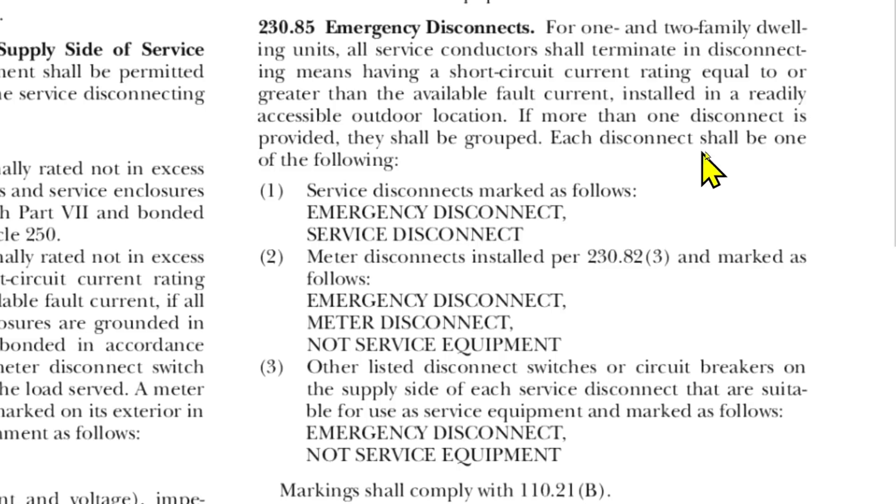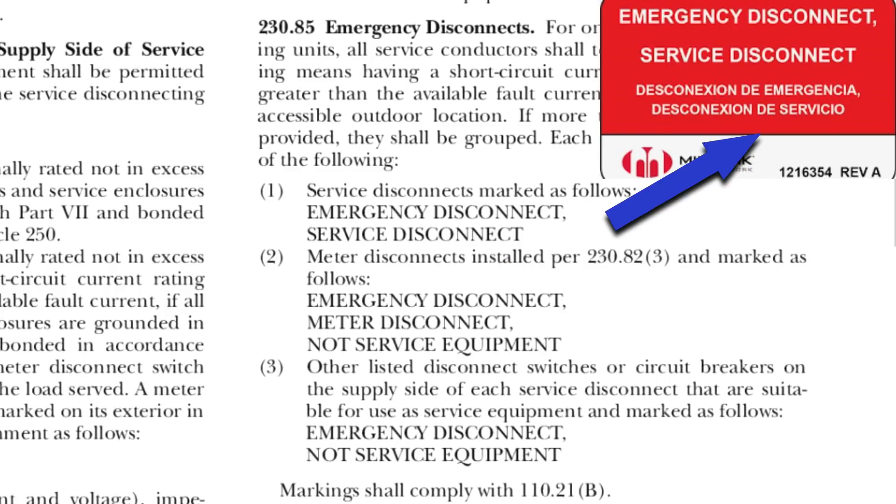Each disconnect shall be one of the following: Service Disconnects marked as follows — Emergency Disconnect, Service Disconnect. And if you recall, that's exactly what it said on our meter: Emergency Disconnect, Service Disconnect. It is both of those things — it's an emergency disconnect for the firemen and so forth, and it is the service disconnect.